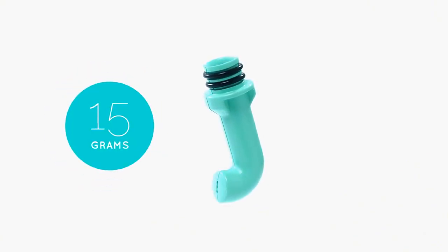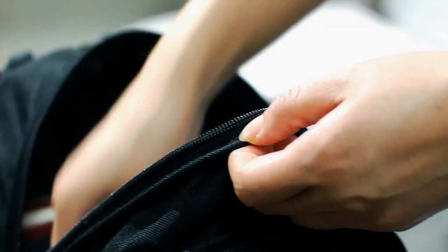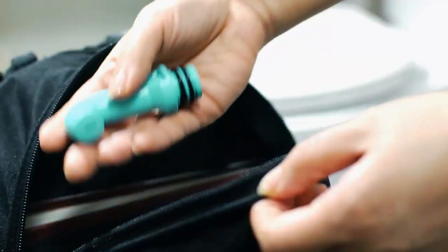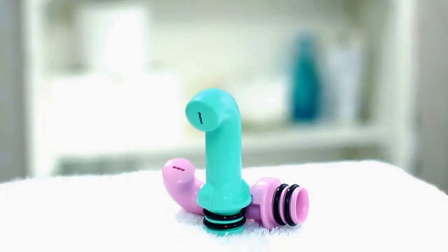Weighing only 15 grams and 3 inches in height, this lightweight portable bidet can easily be carried wherever you go. Whether you're at work, school, enjoying the outdoors, or traveling, the Hygiena Solo allows you to achieve a superior level of cleanliness when you're away from home.